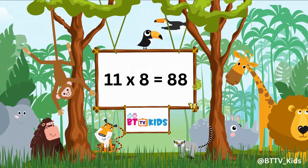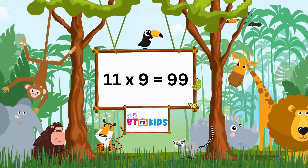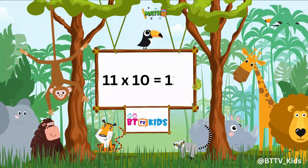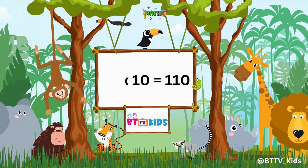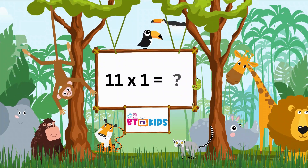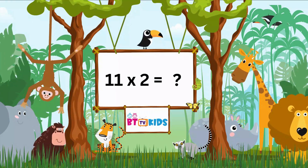11 9s are 99, 11 10s are 110. Now let's repeat: 11 1s are 11, 11 2s are 22.